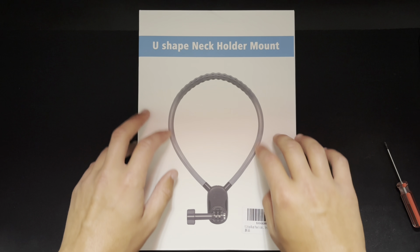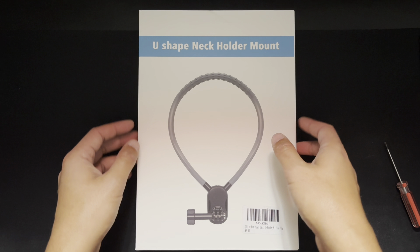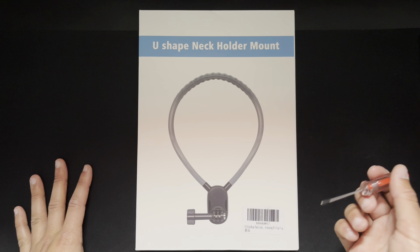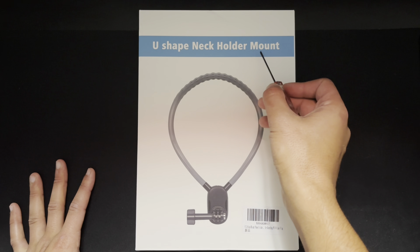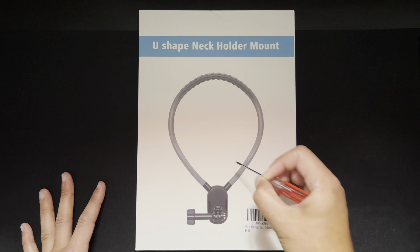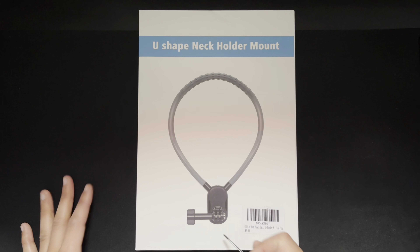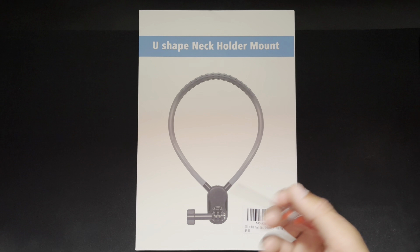Hey, what is going on everybody? Welcome to the channel, and if you've been here before, welcome back. Today we're going to be unboxing this U-Shape Neck Boulder Mount. This is basically just a necklace that holds your phone, and it could also work with a GoPro and other little cameras.